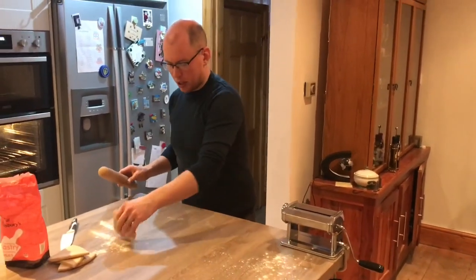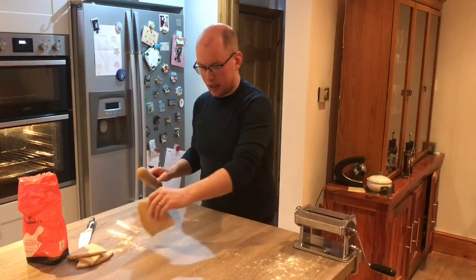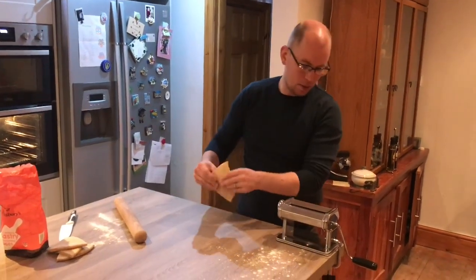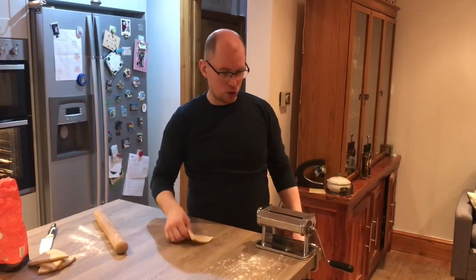These pasta machines — you can pick them up from any kind of cooking shop, and actually these days a lot of the big supermarkets will sell them as well. You can pick them up for about 20 quid. But they're great if you get into making your own pasta regularly — they're a really good tool to use.